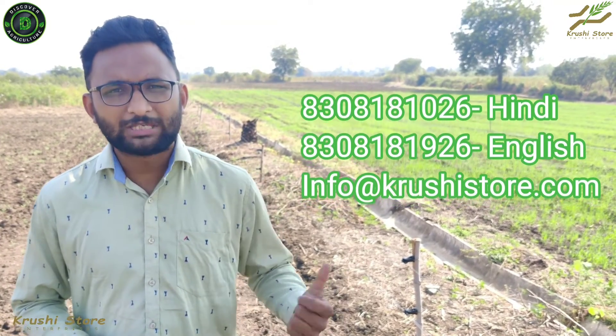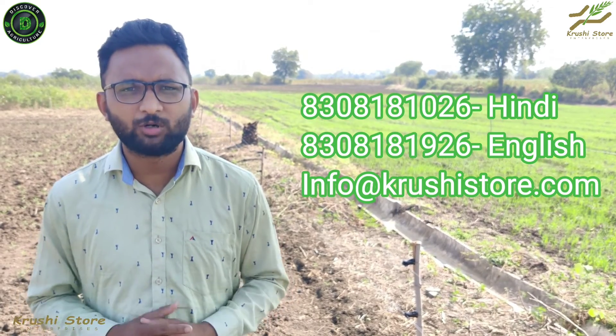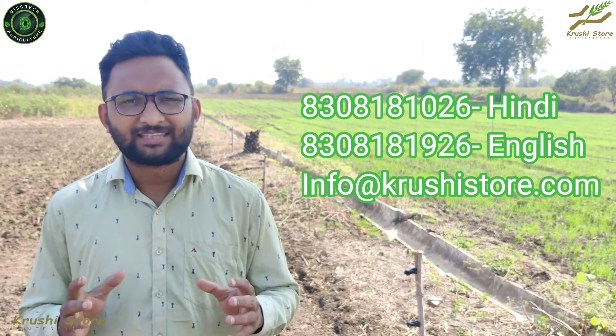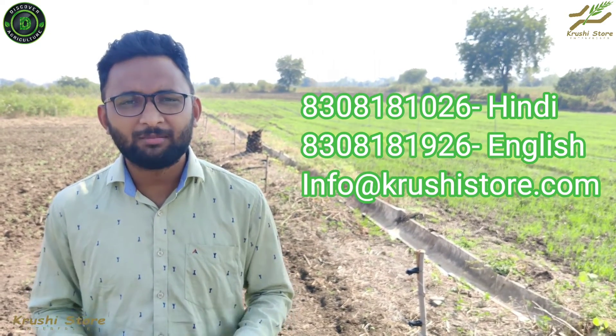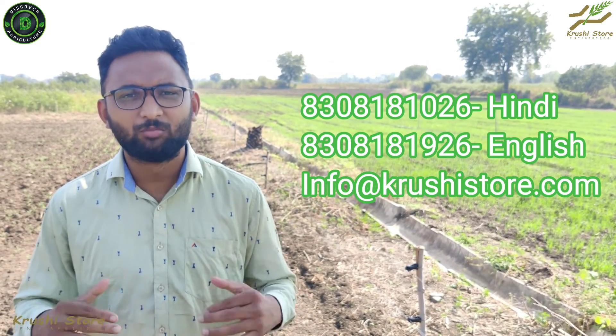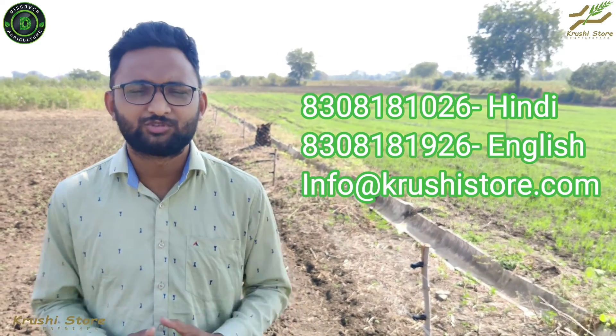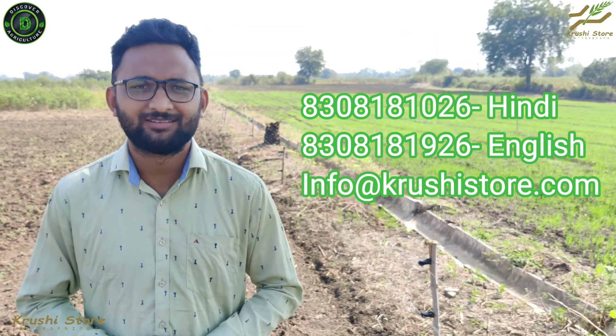If you want to buy our complete CCM package, you can use the link in the description to purchase it. If you have more queries about insulators or anything to do with solar fencing, you can contact us on the numbers given here, or email us, or fill up a quotation form for your specific requirements. Thank you for watching — make sure you subscribe to Discover Agriculture's YouTube channel for more videos like this.